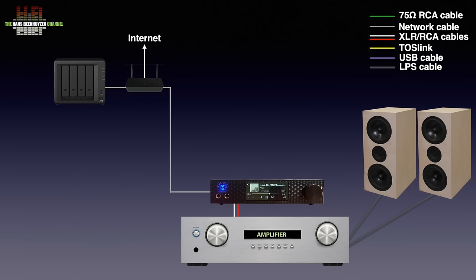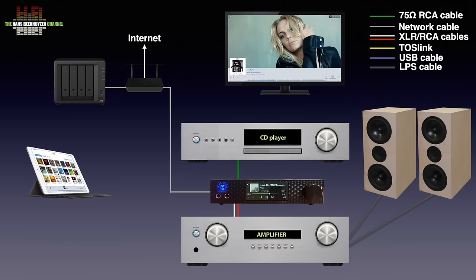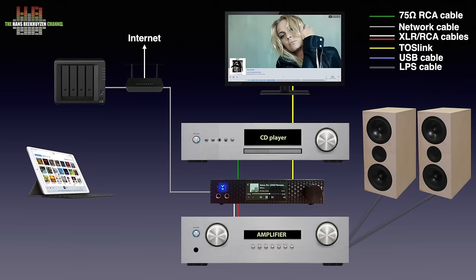Roon inside the Brooklyn is controlled using a smartphone, tablet, or computer. If you still use a CD player, that can be connected using a pair of analog RCAs or a Toslink or SPDIF cable. If you don't use the Toslink input for the CD player, you can connect the digital audio output of your TV to it. Alternatively, you could use the analog output of the TV to the analog line inputs.